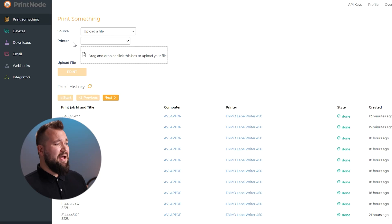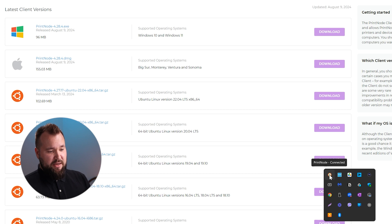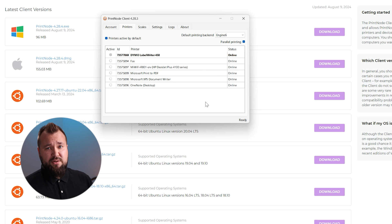The final thing is to install PrintNode on your machine. Go to Downloads, and on Windows just download and install the executable file. Open it in the system tray, log in with your username and password, and select the printers you want PrintNode to see - in my case just the Dymo LabelWriter.